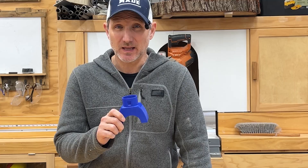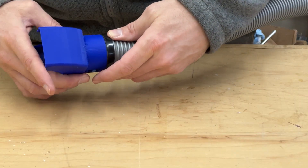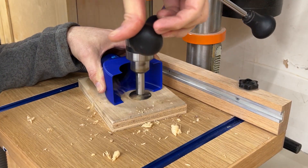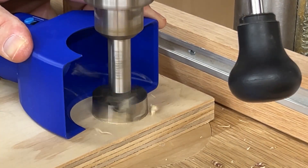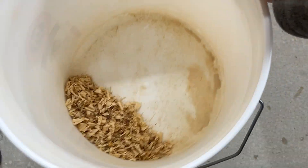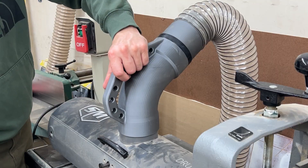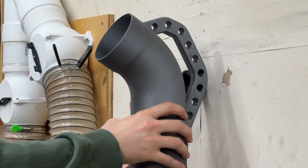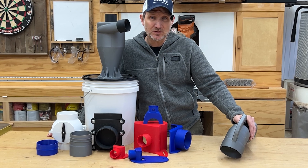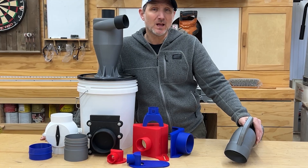Last but not least, we're going to improve dust collection on the drill press, which does not have dust collection by default. This was designed by me and it connects to the Centek hose simply by snapping the two pieces together. It really looks like it's not working very well, but just wait and see how much is collected in the pail. All of these prints are available for free, including the ones I designed — all the links are in the description, along with everything else I use. If you have any ideas on what I could add to a video like this in the future, please put those in the comments. That is everything I have for you today — thank you so much for watching. I hope this was a helpful one.